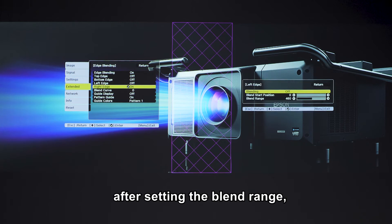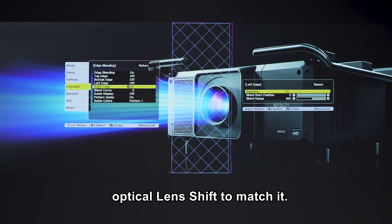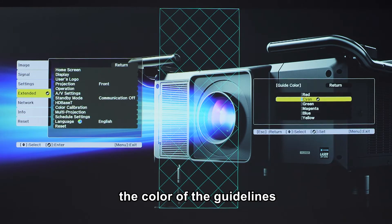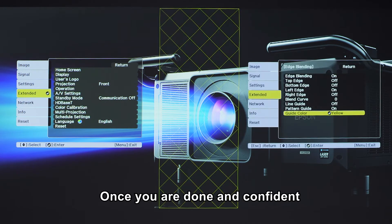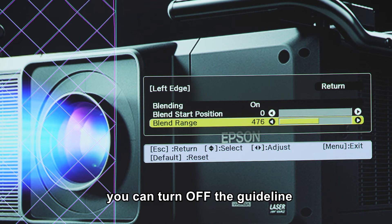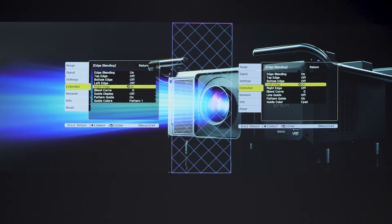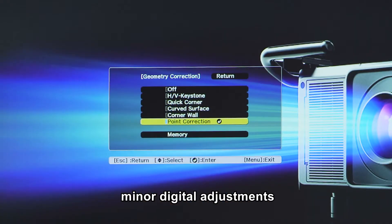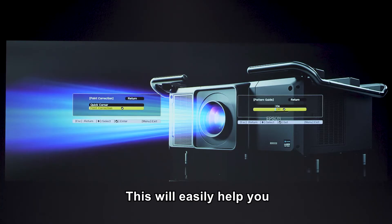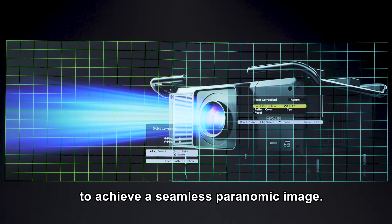If the guidelines do not match after setting the blend range, you can still use the optical lens shift to match it. You can choose the colour of the guidelines to avoid confusing yourself. Once you are done and confident of a rectangular image, you can turn off the guideline and match the two images in the overlapping part using the point correction function. The point correction function is useful when you want to make minor digital adjustments to the image. This will easily help you to match the two images in the overlapping part to achieve a seamless panoramic image.